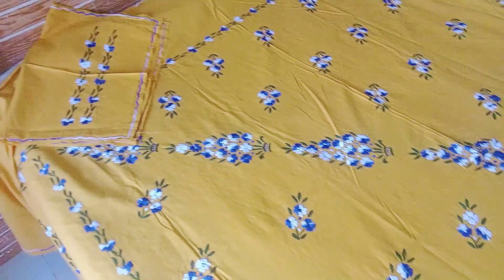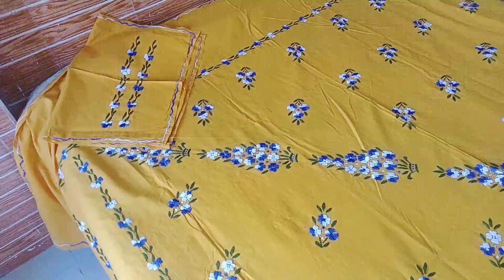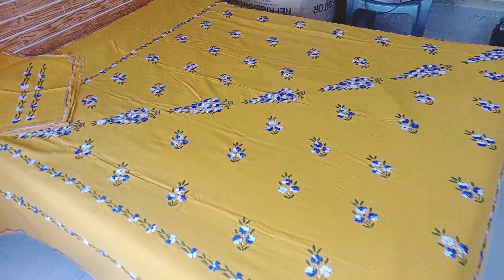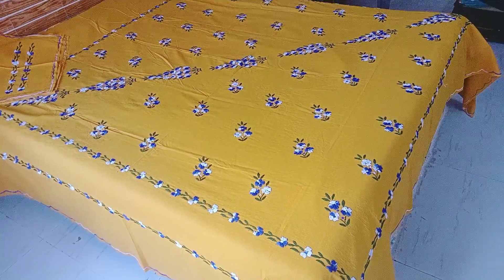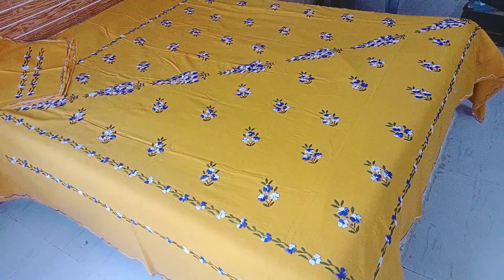This will come with two pillow covers. Look at this. The color is exactly this one. Queen size bed sheet with two pillow covers.